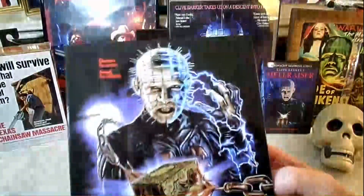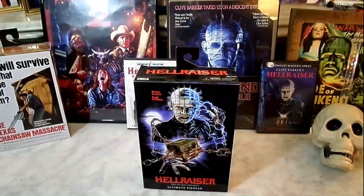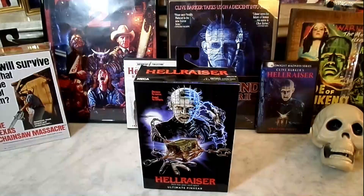Pinhead is a character created by Clive Barker, from his novel Hellbound Heart, and used in the film Hellraiser and the many, many sequels — played so brilliantly by Doug Bradley. One funny thing about Pinhead is they don't often refer to him as Pinhead in the movie. We just kind of give him that name because it's appropriate — the man's got pins in his head.